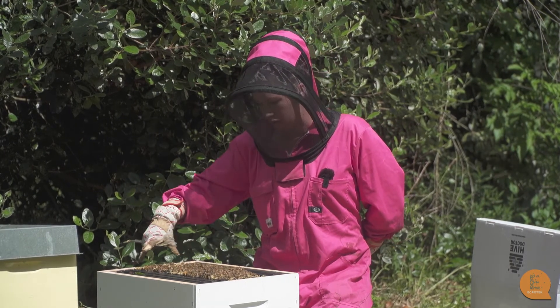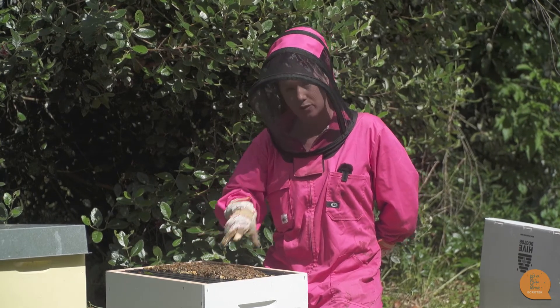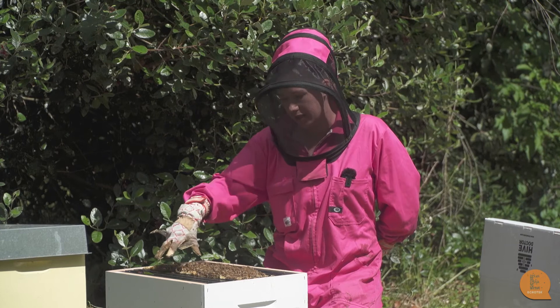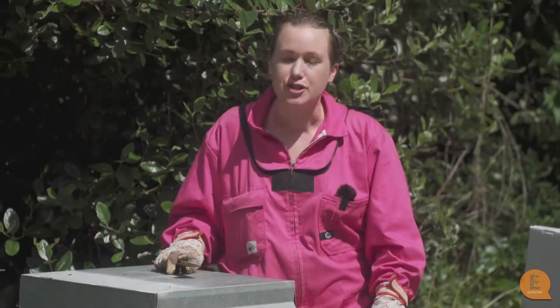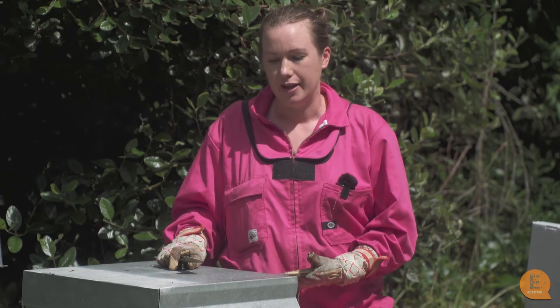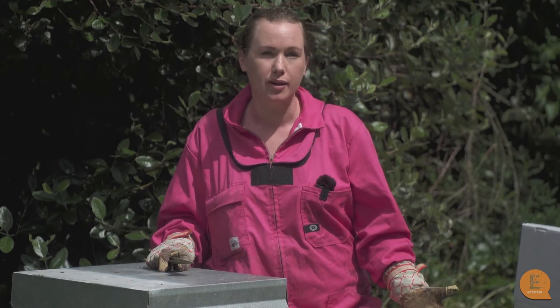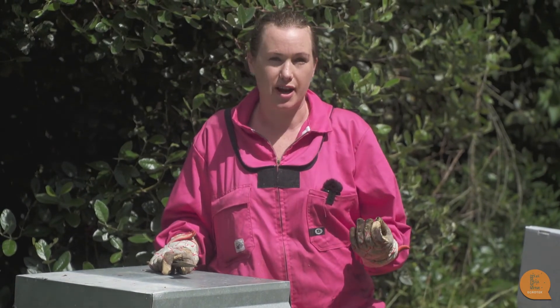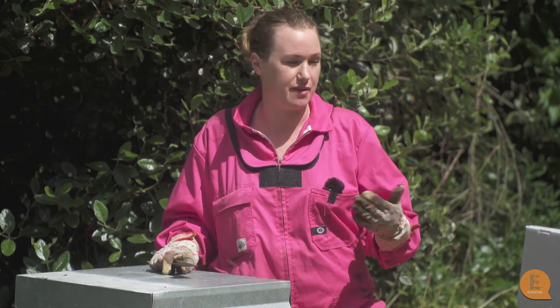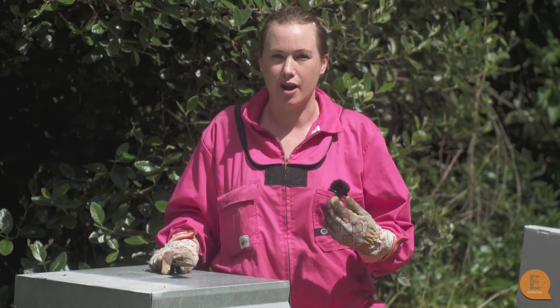Our nuke hive in the middle is now going to slowly expand out and fill the new frames with wax, and that queen is now going to have all that extra room to lay in. Just remember when you're moving hives to a new area, a new apiary, it has to be over three kilometres away from where they originally were, because bees use sight as well as the sun for navigation, so they'll actually remember where their old site was.